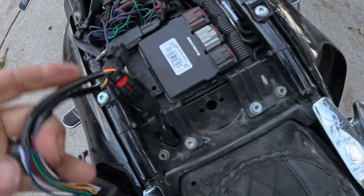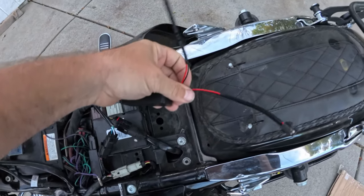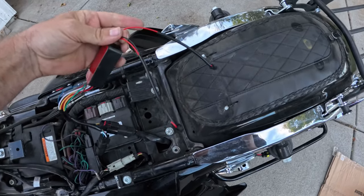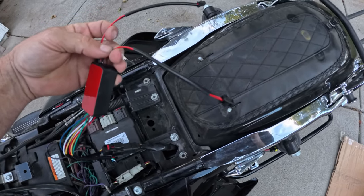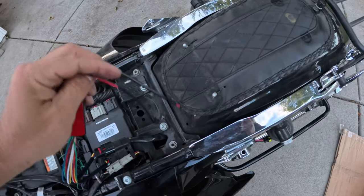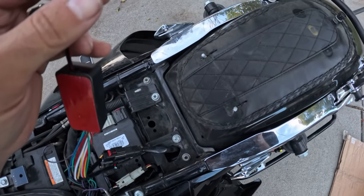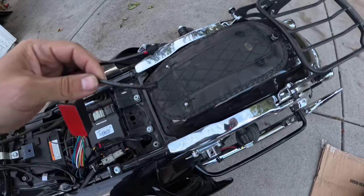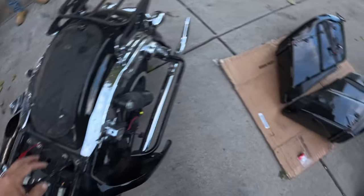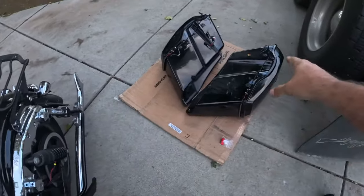Neither of these leads are labeled left or right, so we're going to plug them in and see what it does. If it's the wrong one, we'll unplug it, flip it over, and plug it back in. They do just quick-disconnect, so you can unplug the lights to wash your bags or your bike or whatever.